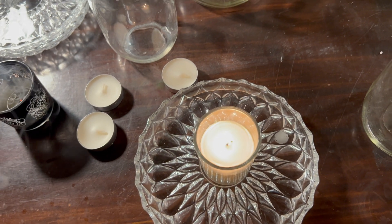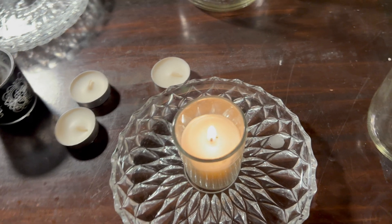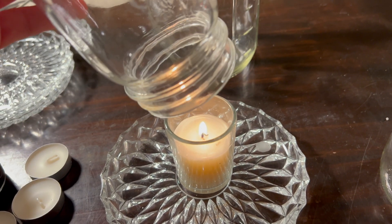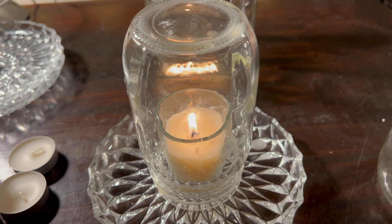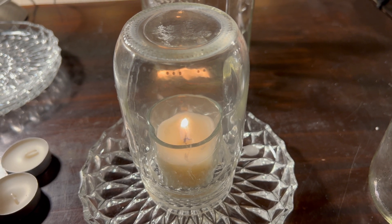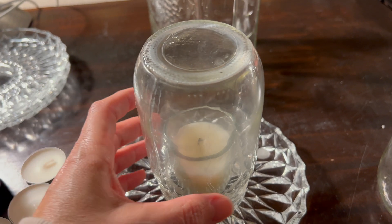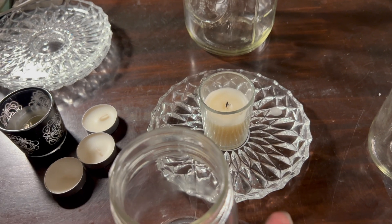We're going to start by lighting the candle and then timing it to see how long it burns. We're starting with the smallest jar first — the pint-sized jar. We got to about 11 seconds for the pint jar.